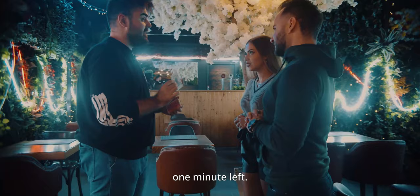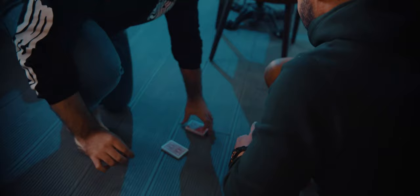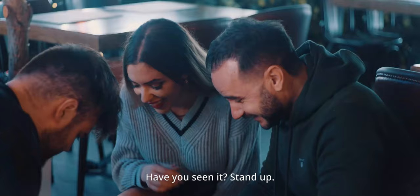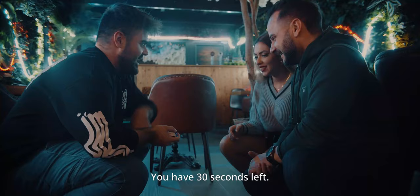Come here with me, to the floor. Take a look at this. I'm going to take your card and put it right in the middle, just like this. Now close your fist and make this — feel the power. Watch. How do you see it? Stand up. Is it your card? Yes. Give me your hand. What? How is it possible? This is how it feels to have superpowers. You have 30 seconds left.